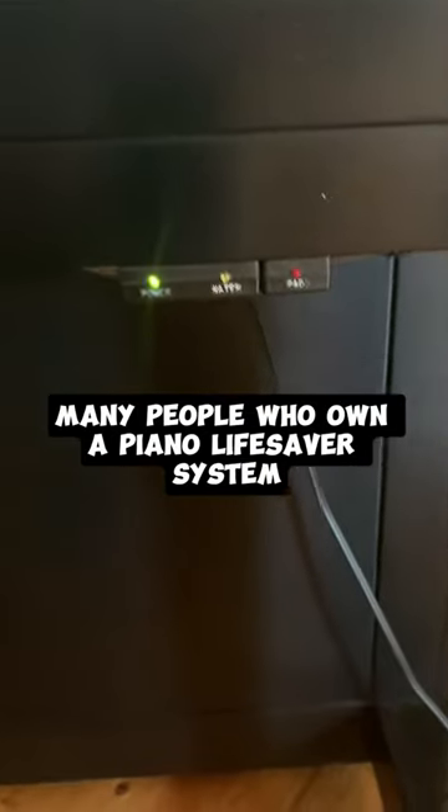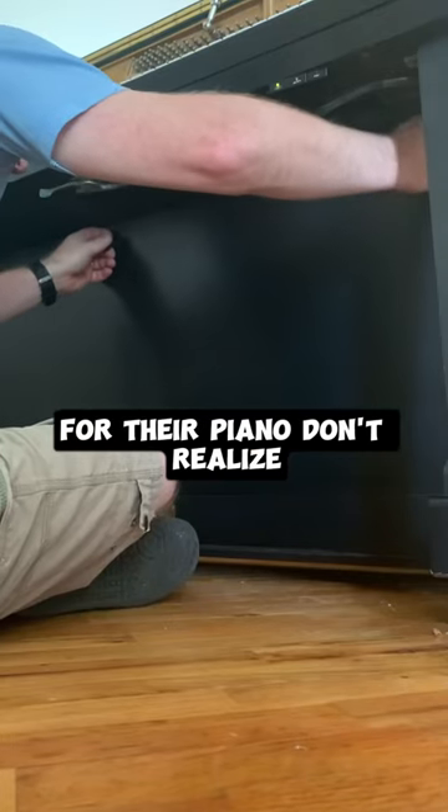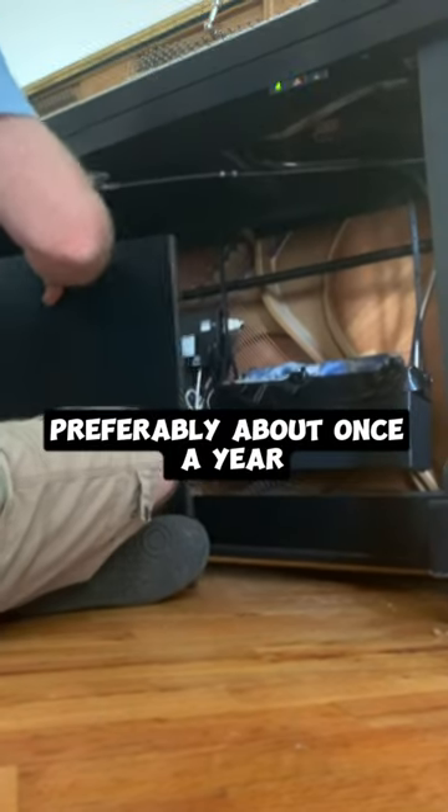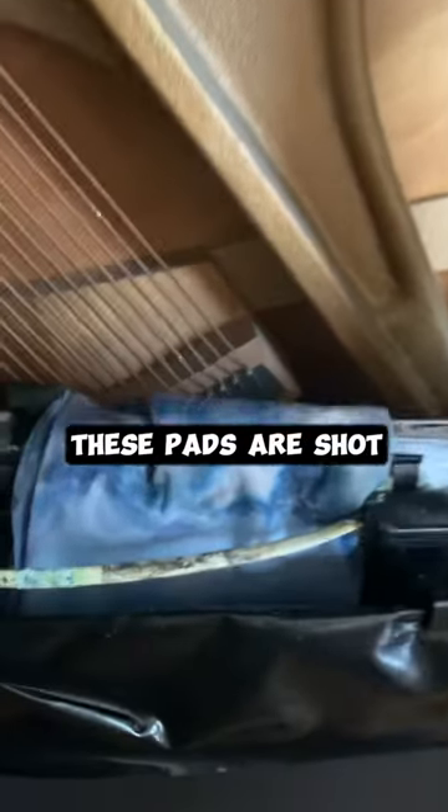Many people who own a Piano Lifesaver system for their piano don't realize that the pads need to be changed out every so often, preferably about once a year. As you can see, these pads are shot. They're not the worst I've seen, but they're definitely ready to be replaced.